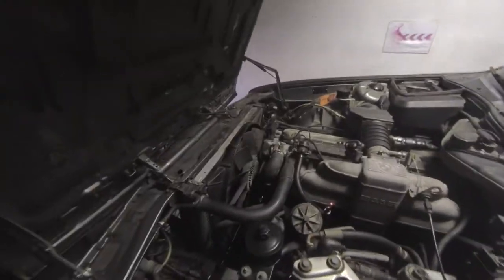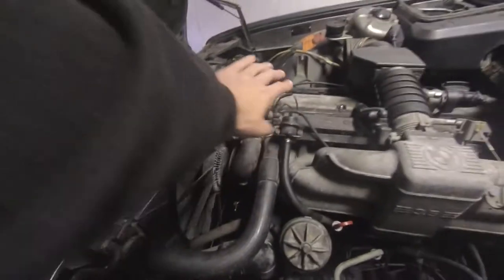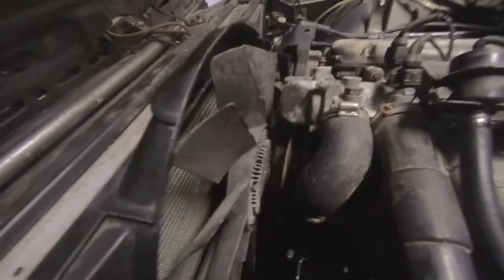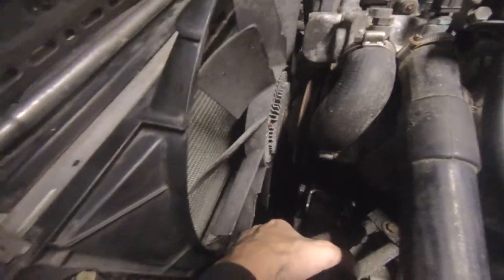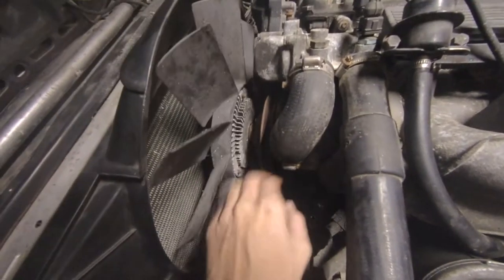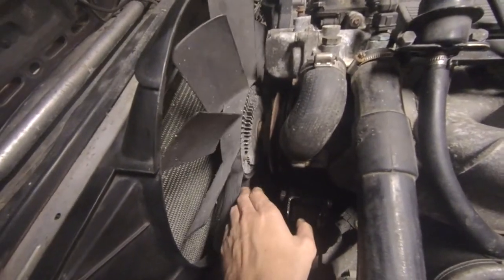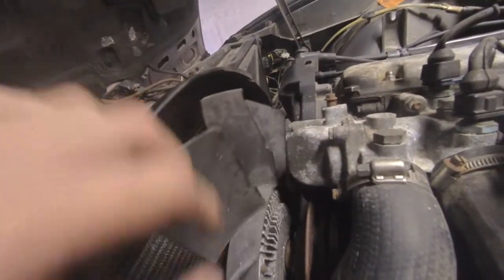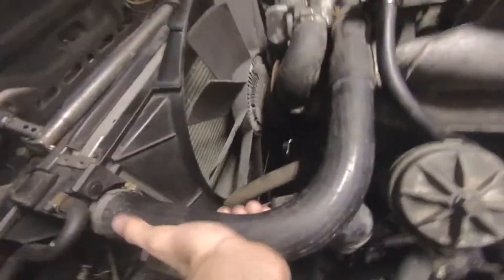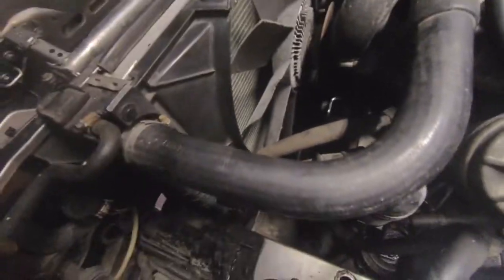E32 time again. Today we're going to take out all of this — we need to take out the radiator, clean it. We have a new water pump, new thermostats, new belts. We have to take off the fan because we have a new visco clutch and new fan blades, because these are — well, just see for yourself, looks like a rat was chewing on that one.